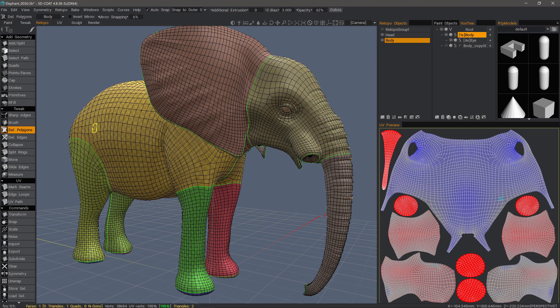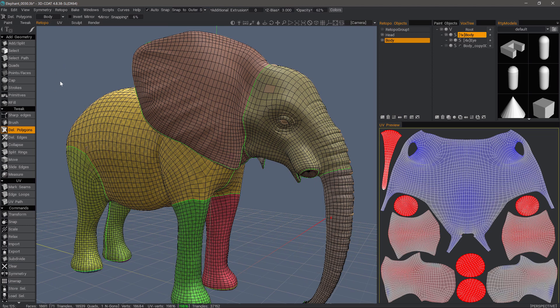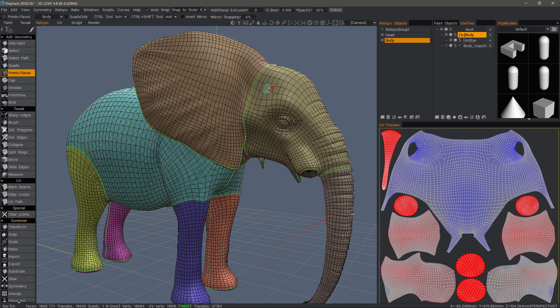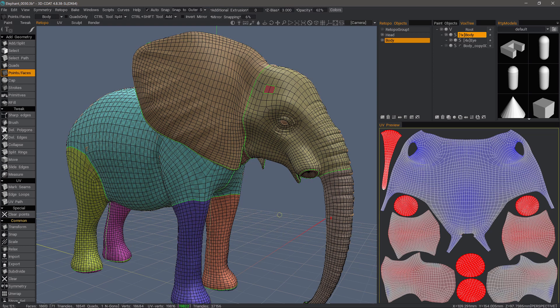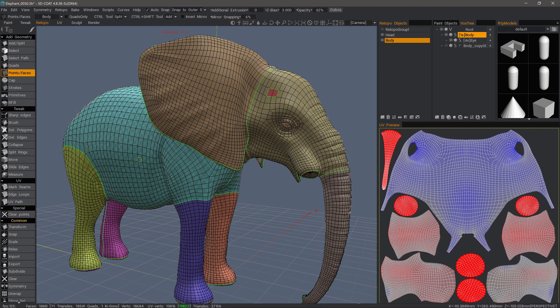If I were to take the delete polygons tool, for example, and let's say I wanted to resume doing some retopo work in this area — watch what happens. You're thinking, what is going on? Why is it doing that? Well, the reason is you're attaching these polygons to the body layer, and 3DCoat is telling you there is something wrong here. So that's a red flag to let you know that you're not on the right layer.